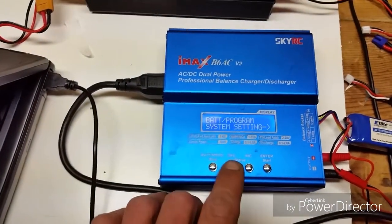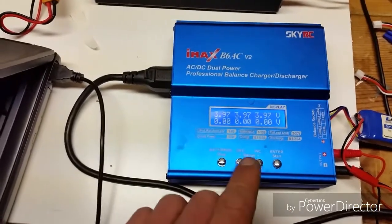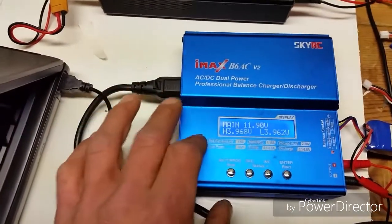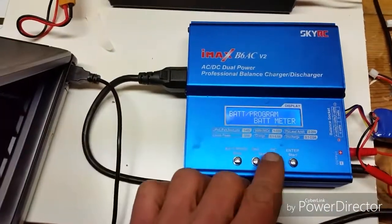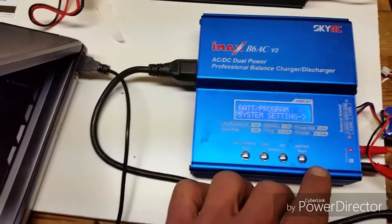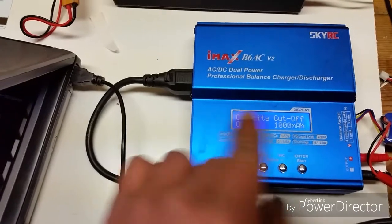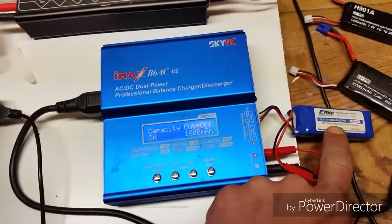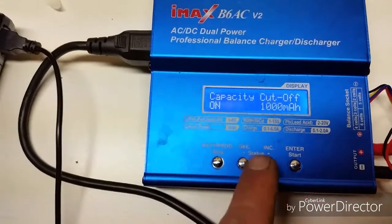You can also do battery meter, which is going to show you how many volts are in each cell. This charger does not keep these cells very balanced. If you want to set your capacity cutoff, go to system setting, start, and just start going through here. So this is a 1000 milliamp hour battery. You turn capacity cutoff on, press start — it will flash on. Press start again.